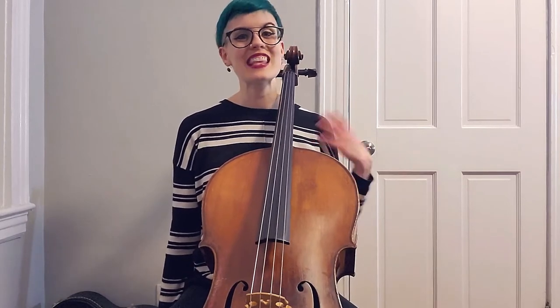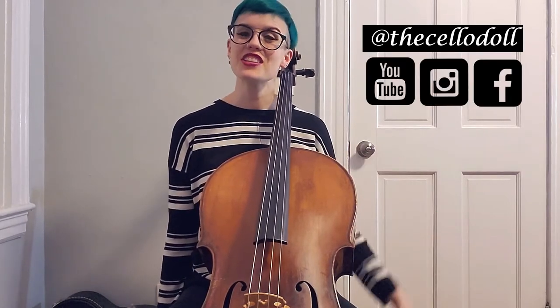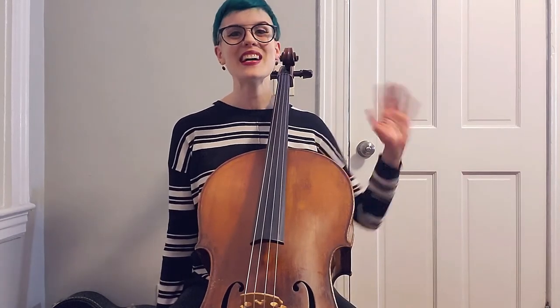I'm so happy to help you in your cello learning journey. I hope this exercise and ear training experience is helping you to hear your octaves better and to think of more ways to check your intonation when you're practicing. Once again, my name is the Cello Doll, and in addition to YouTube you can find me on Facebook and Instagram. Thank you so much for watching, good luck in your practicing, and we'll see you next time. Bye!